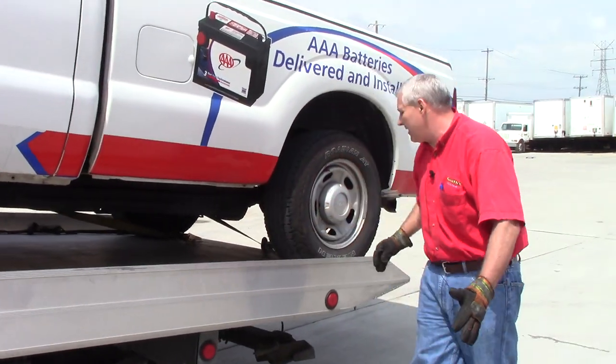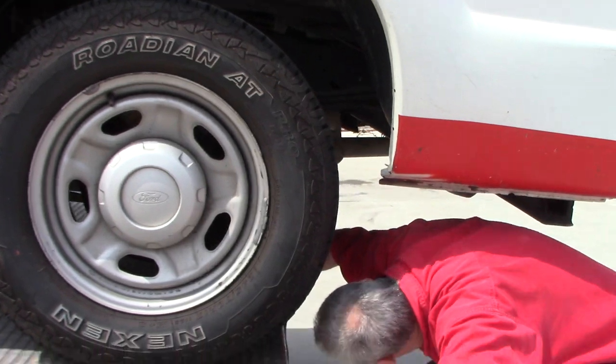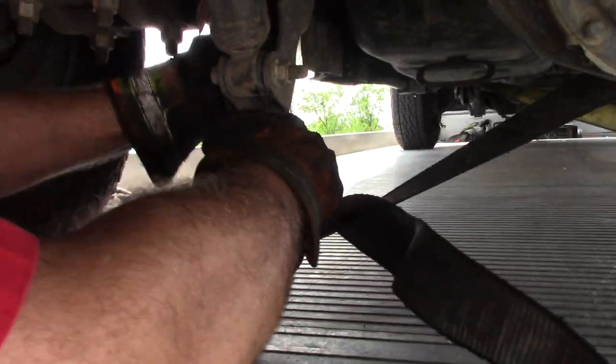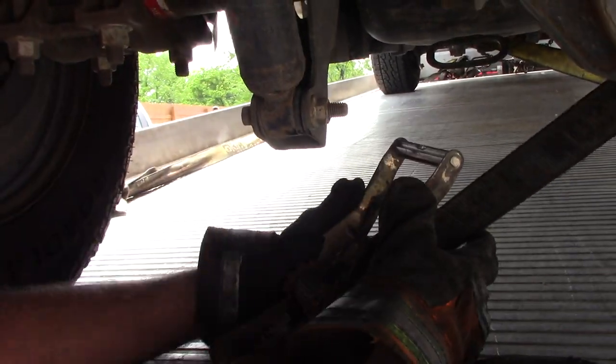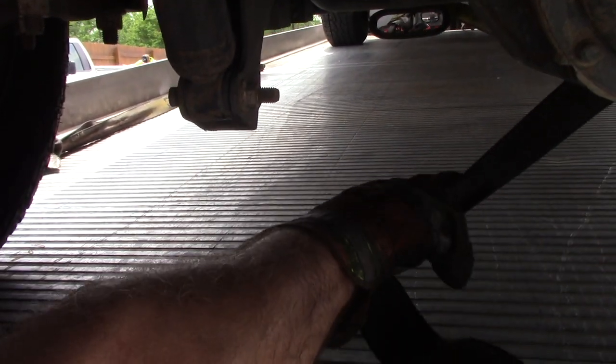Now we'll tilt it again. We're tilted far enough that we can still get under the back easily and take our ratchet straps off. Just to review: when you bring these up and over, this one's going to be a little tough because it's under this shock. As long as you take it past the center and push it, it freewheels on you.